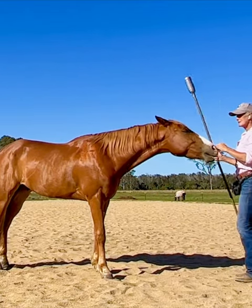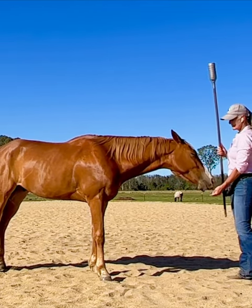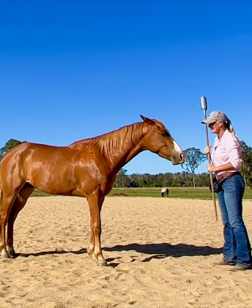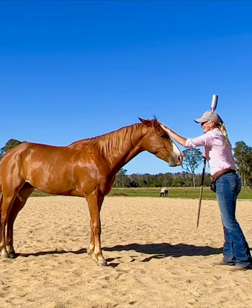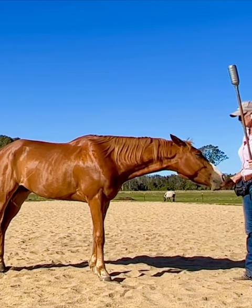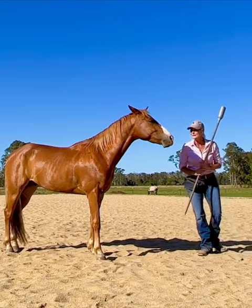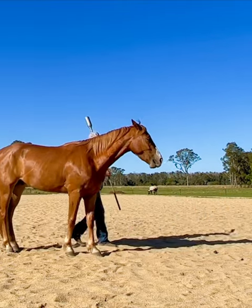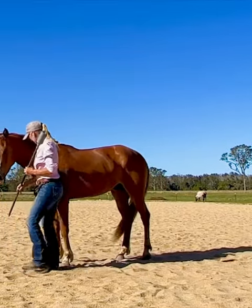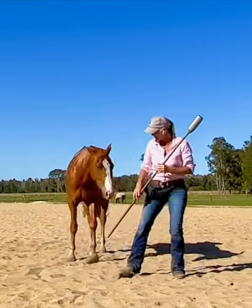I know him very well — this is very much Zero's personality. He's definitely trying to cheat right now. He also has half a blue eye on this side. He's so attractive — let's turn around so people can see his eye.